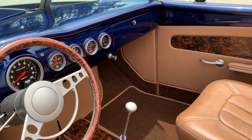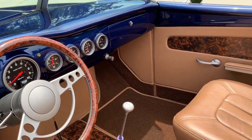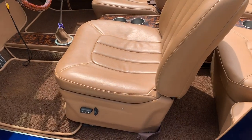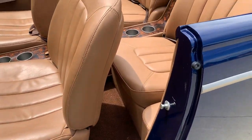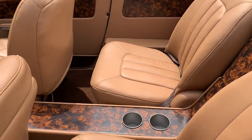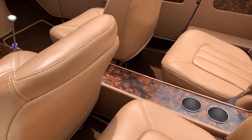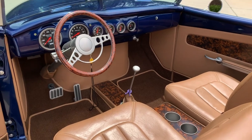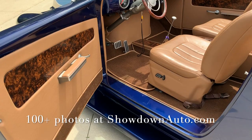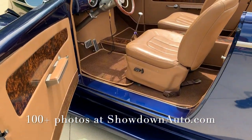Does have full air ride — all the switches are in the glove box. AM/FM/CD player also in the glove box. Power seats. Just a stunning build. Console goes all the way front to back. This car is stunning — it really looks good in the sunlight.